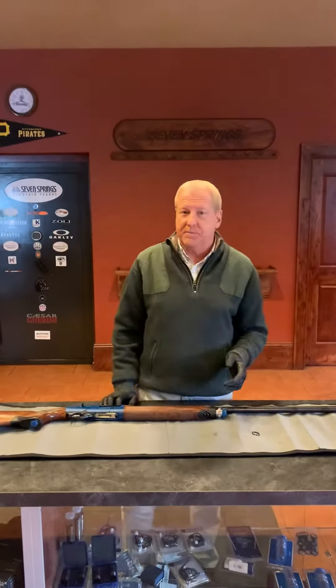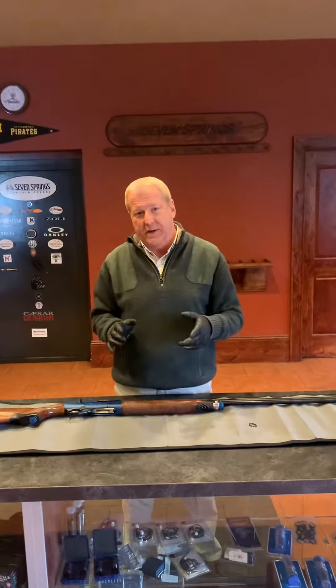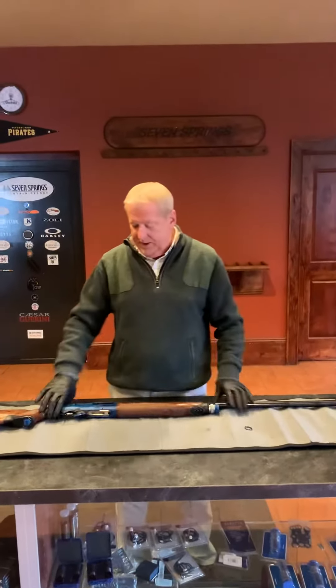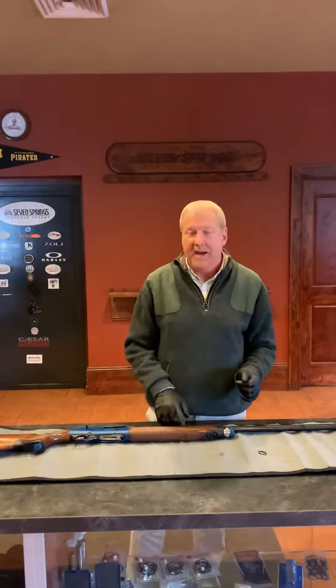Hey Shooters, Mike here at Seven Springs. Today I was going to talk about a follow-up from yesterday's video, the I-Dominance, but something popped up on Facebook last night regarding the A400 that Beretta makes and a young man that was having a jam.